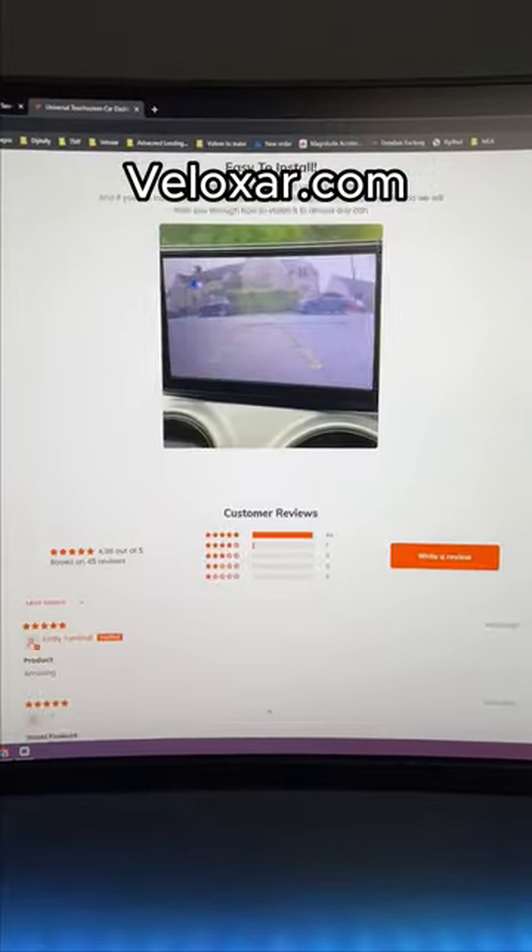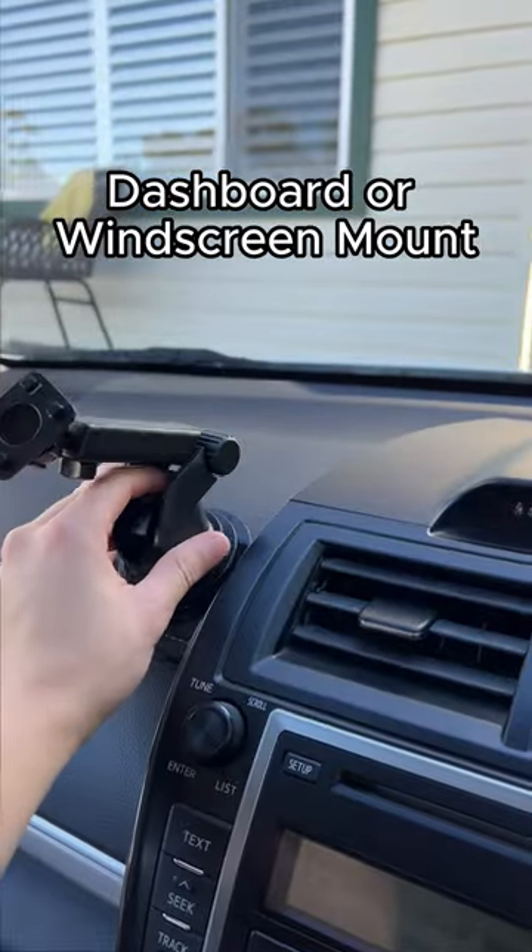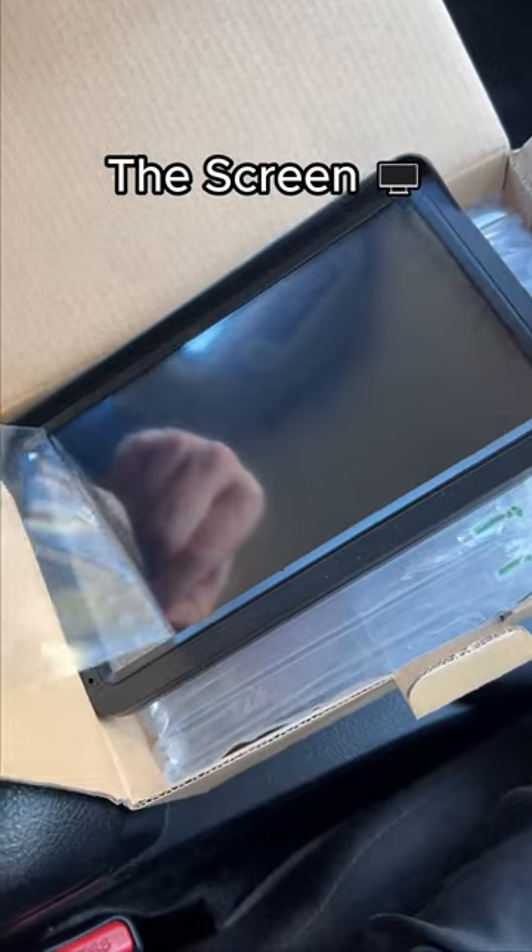You can find it at Veloxi.com, and there's even a reverse camera option. It comes with a power cord, an aux cable, a dashboard or windscreen mount, and of course, the screen.